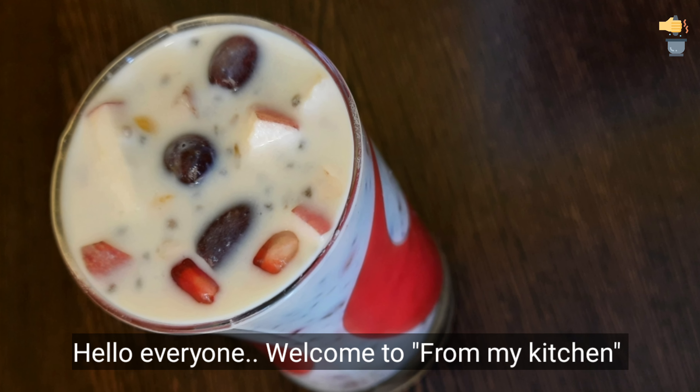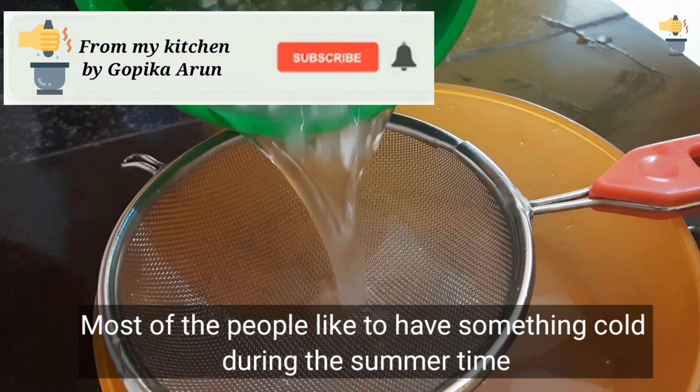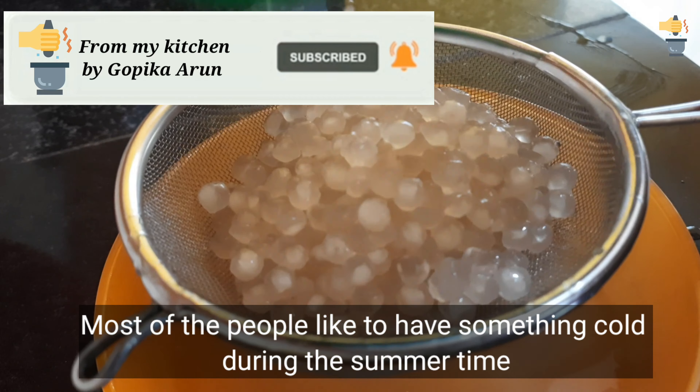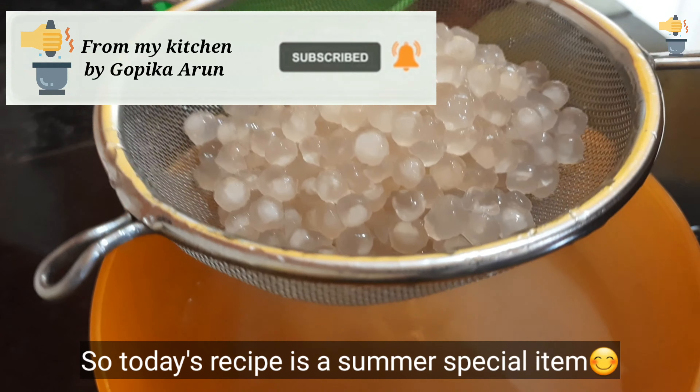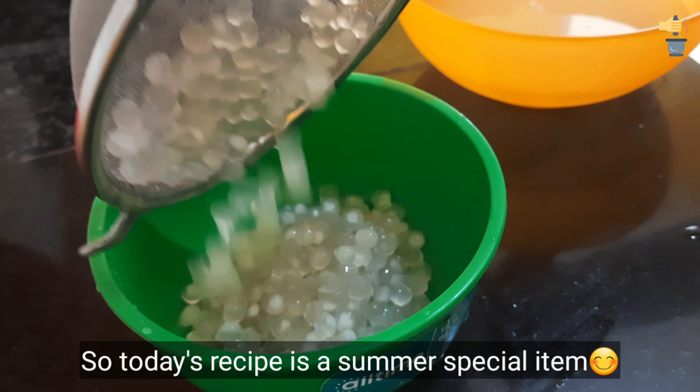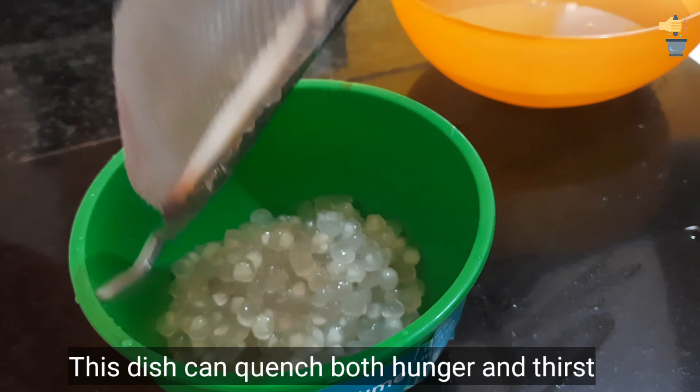Hello everyone, welcome to my kitchen. This summertime, I will give you a taste of the food.